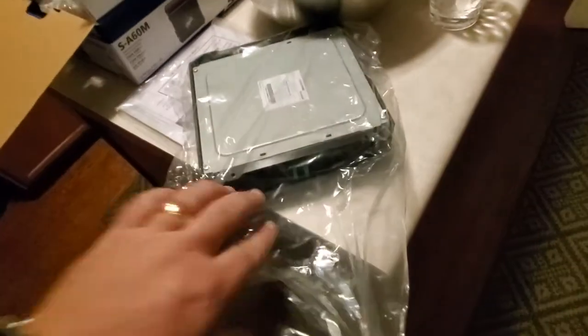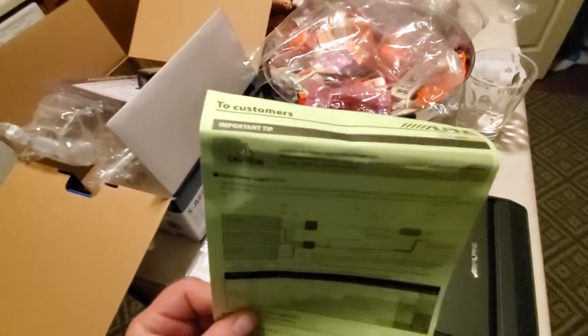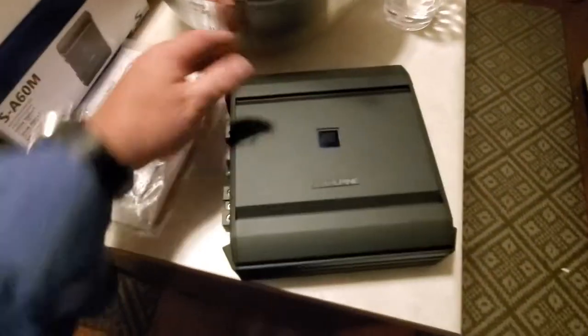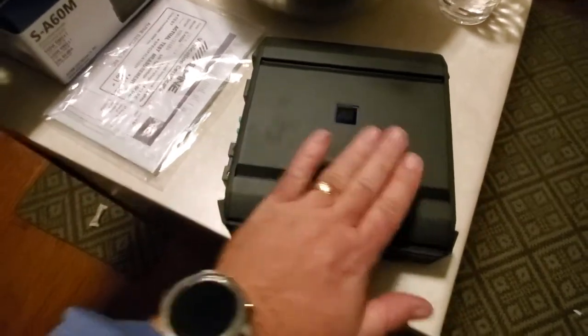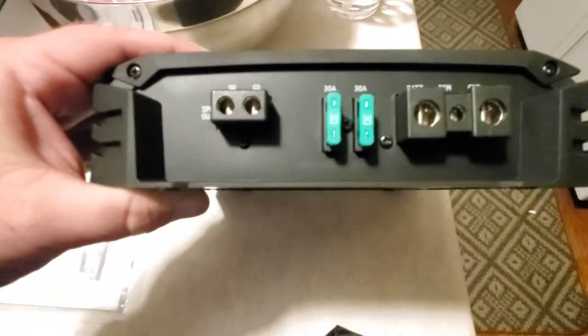Nice, I love Alpine stuff. It's heavy. Pretty green paper — 'to all customers, happy Halloween, we love you' — and Japanese. Alright, pretty blue light up here. Oh, it's heat sensitive — check that out. Alpine. Here's the two fuses.